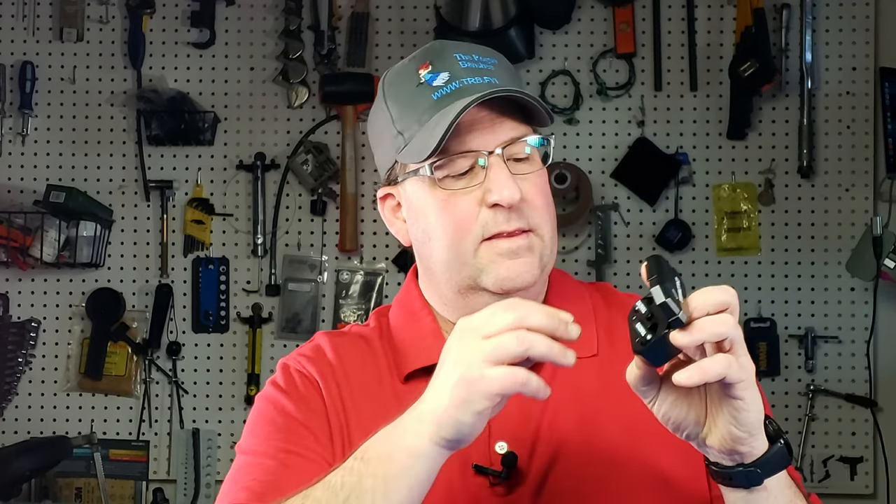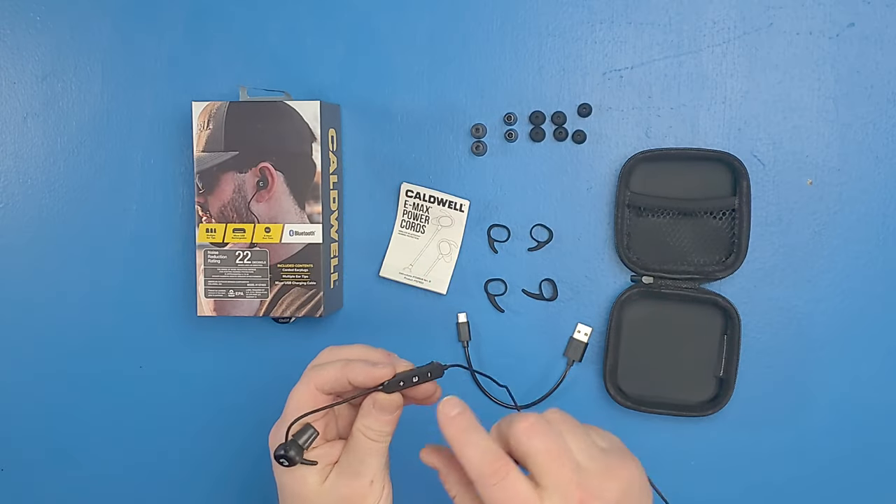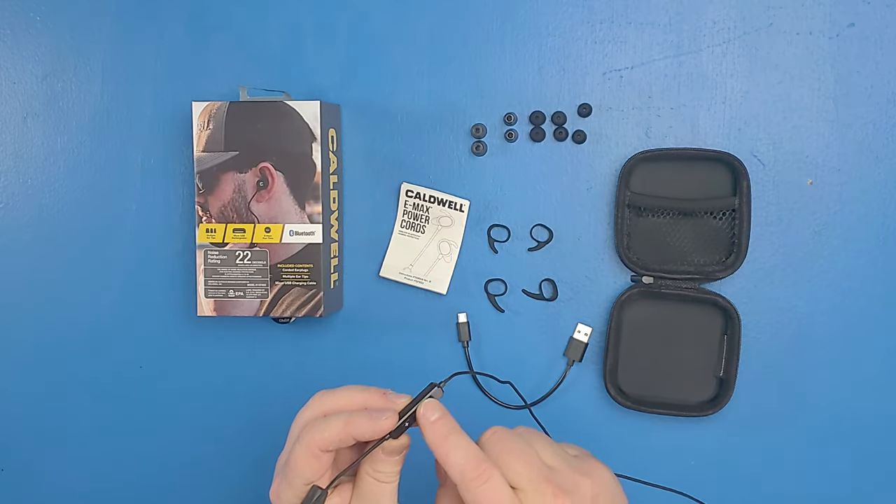We're back in from the range and we're going to do the benchtop review of the Power Cords. Now those of you who have been on the channel before know that I really like the E-MAX Shadows. These are the Bluetooth earplugs that you can also use in your everyday life as earbuds. The Power Cords are pretty much the same concept, only there's a cord, and then there are the buttons here on this panel.